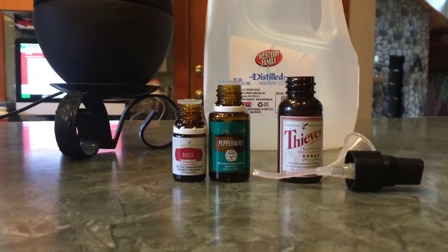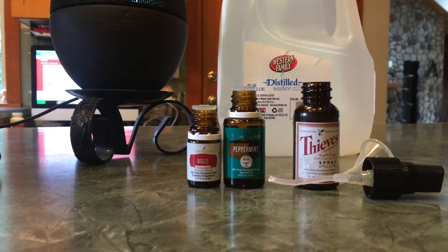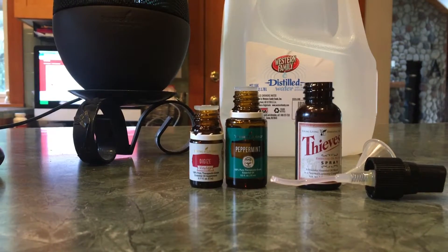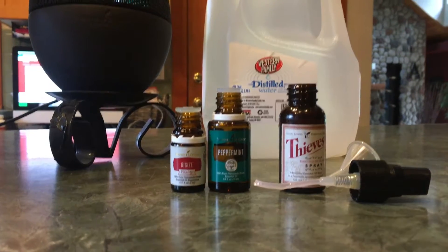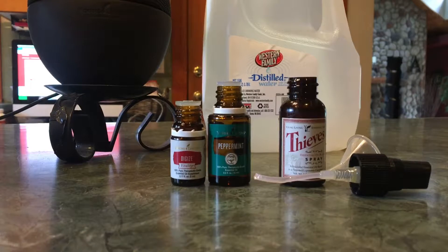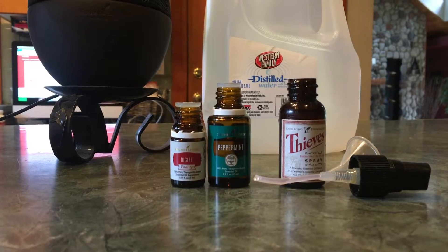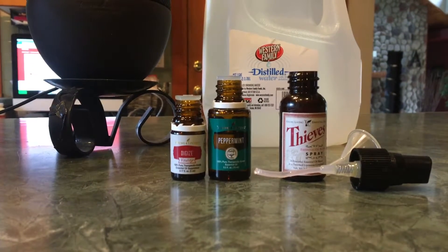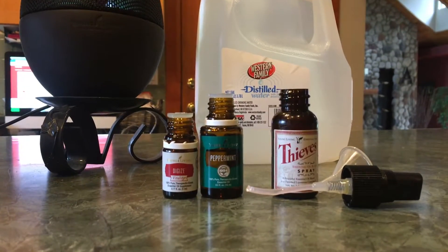It took me a while to like DiGize because it has such a great blend. It works so well but it does have a pretty strong flavor that takes some getting used to. It is a blend of tarragon, ginger, peppermint, juniper, fennel, lemongrass, anise, and patchouli. So it's pretty strong tasting — I couldn't tolerate it quite that much at first but now I love it.